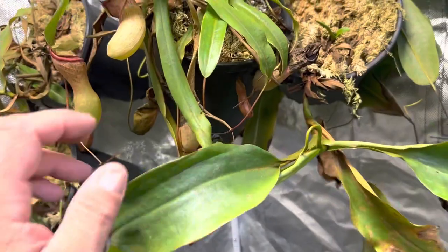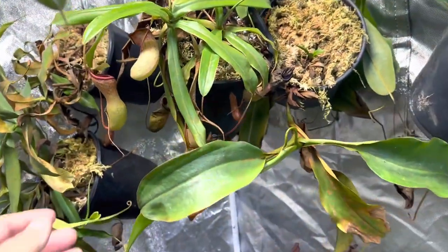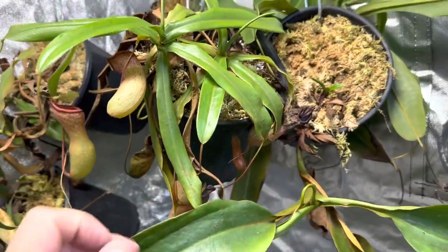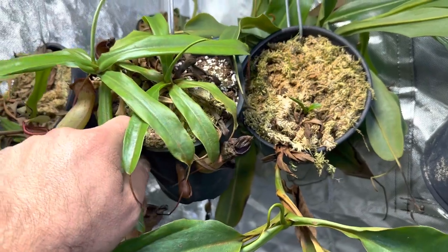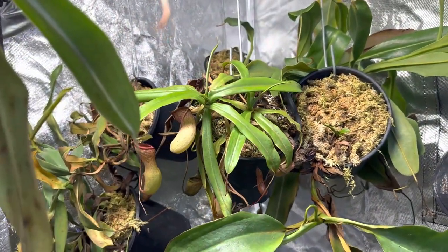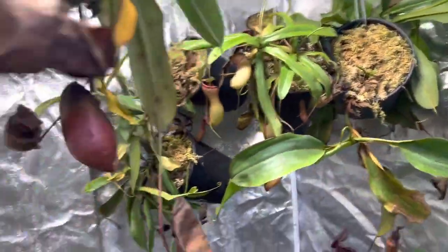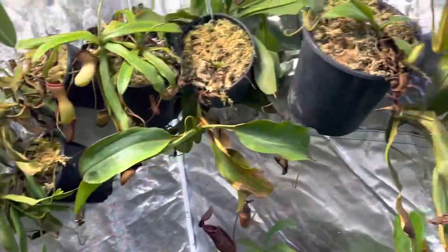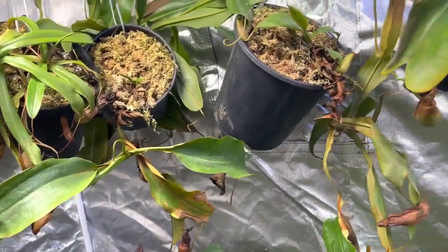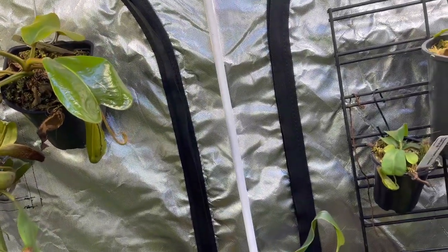This is a Ventricosa by Ventricosa Denver by Ventricosa Black Peristome. It needs a repot — it just stays way too dry. It's doing okay, nothing really to write home about. These plants up here I'm having a hard time keeping humidity levels up. I've got a lot of fans going which dries them out quickly, so I'm going to be getting a misting system later this month to help with that.